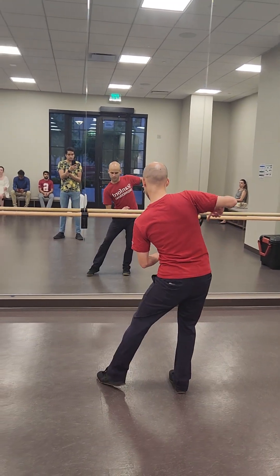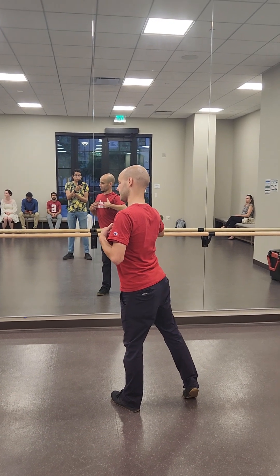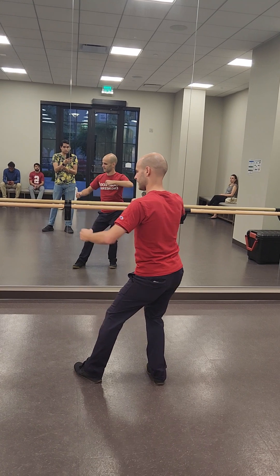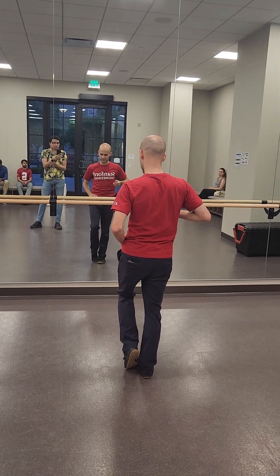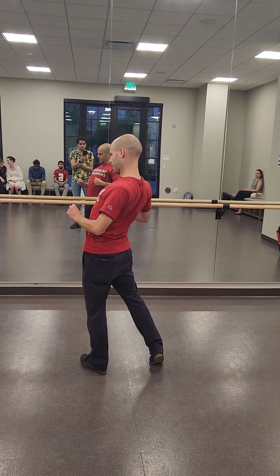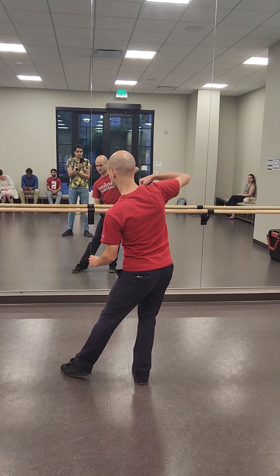One, two, three, four — you breathe. Five, six, seven, eight. At the end, you straighten up. One, two, three, four, five, six, seven, eight.